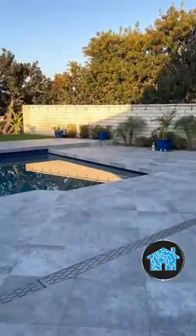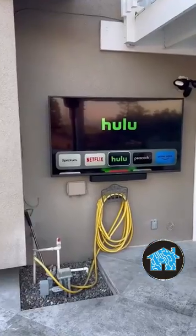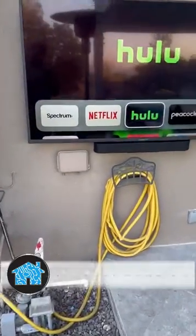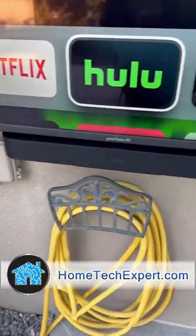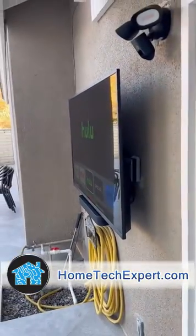And of course, I matched it up with a Sonos soundbar speaker with voice control so they can listen to music outside. If you want something installed clean and simple, just like this, professionally done, go to hometechexpert.com and click on schedule a free estimate.